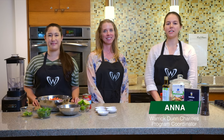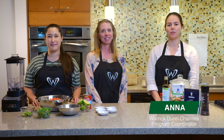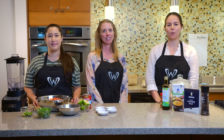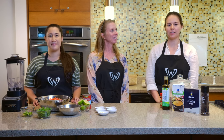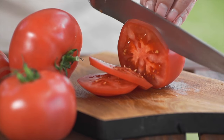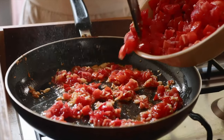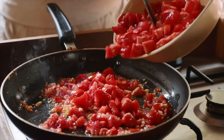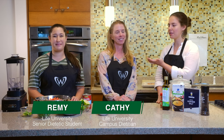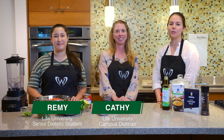Hey everyone, welcome to the Warwick Dunn Charities tomato series. Over the next few weeks we'll be releasing cooking demos that highlight tomatoes in quick and healthy recipes. Tomatoes are a summertime staple that you can get at grocery stores, farmer's markets, and farm stands on the side of the road — and the fresher the better for these recipes. Today we are at Life University with campus dietitian Kathy Tillery and Remy Koltek, a senior dietetics student.